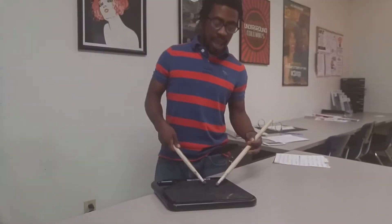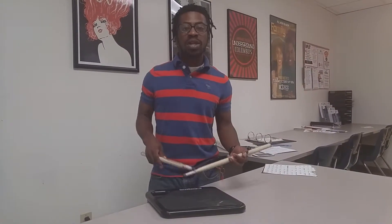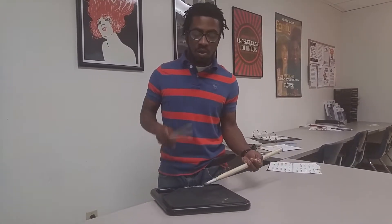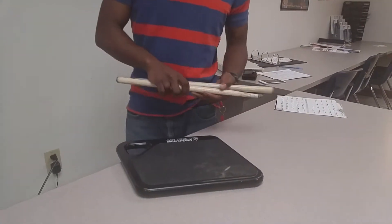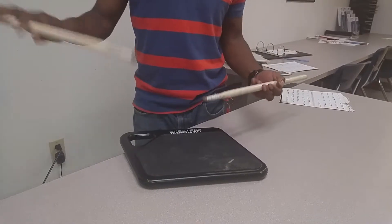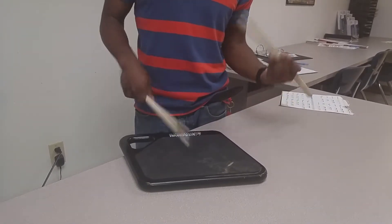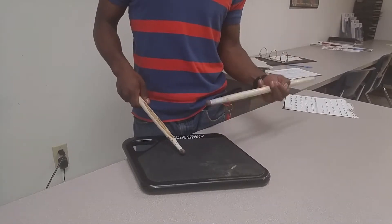That's your fourth stroke row. And then you have your six stroke row, which is different compared to the four — because instead of ending with your right, you have your left hand. So: one, two, three, four, five, six. You have four in one hand and then two in the other.